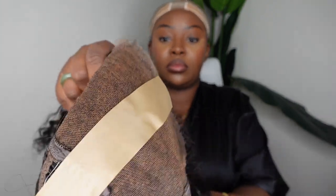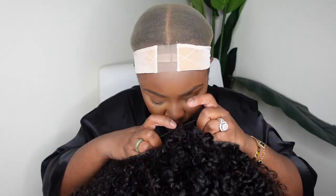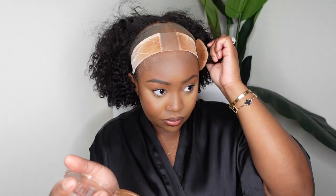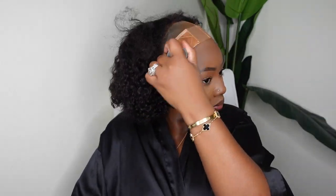Now I'm applying the wig grip they provided — it's obviously too light for my complexion. I put the wig on to try it on for size and that's when I noticed it was way too light. So I used the typical foundation powder I use to tint my lace, applied it on top, and as you can see it takes the color very well. Pack that color in and it can pretty much be customized to your complexion.